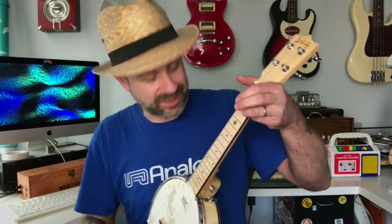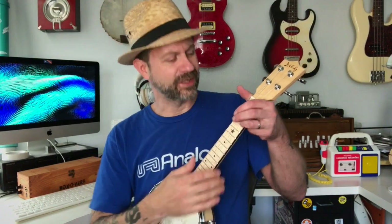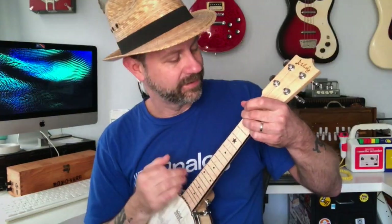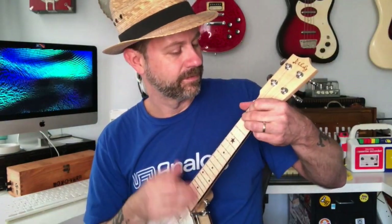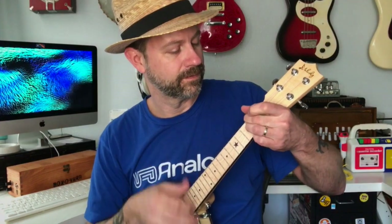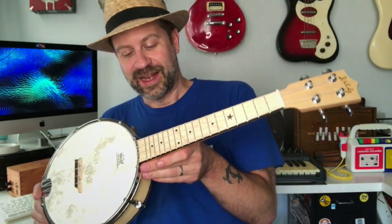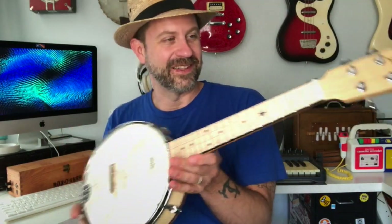Hopefully you can hear it does definitely have kind of a banjo sound — it's got that plunky, sort of tinny kind of sound like a banjo, but it also really resembles a ukulele. So if I played something kind of more Hawaiian, it does have that versatility where it works for the ukulele thing or the banjo thing. Kind of a neat little instrument. I think I'm going to have a lot of fun with this once the strings and head settle in — that might take a couple days.